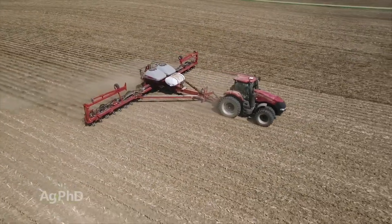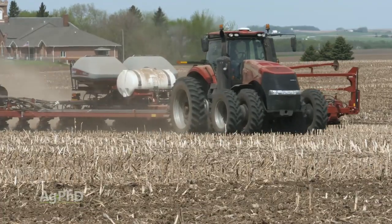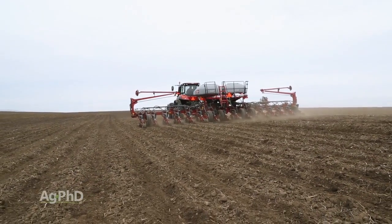With the size of planters growing dramatically and with central fill units becoming much more prevalent, the four tires taking the brunt of that weight are driven into your soil, creating ruts that severely limit the yield of the rows on either side of them.